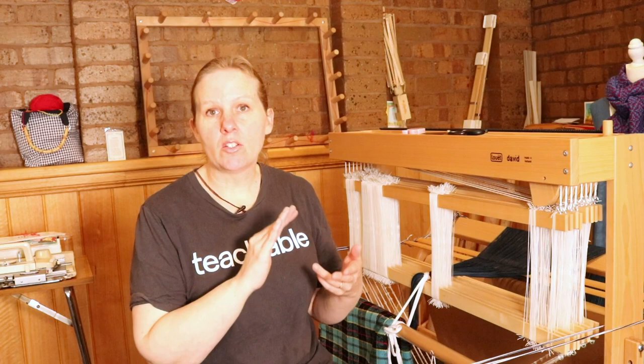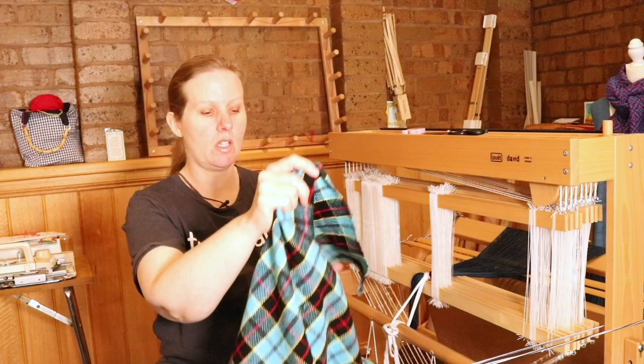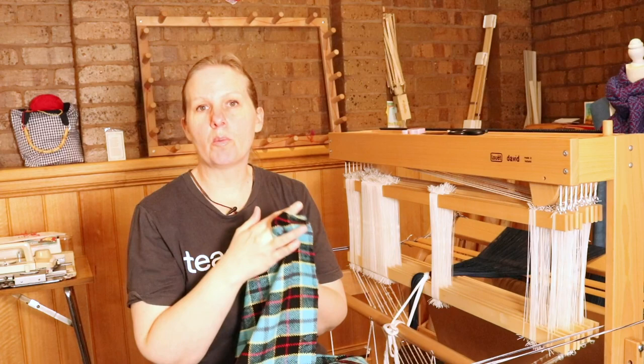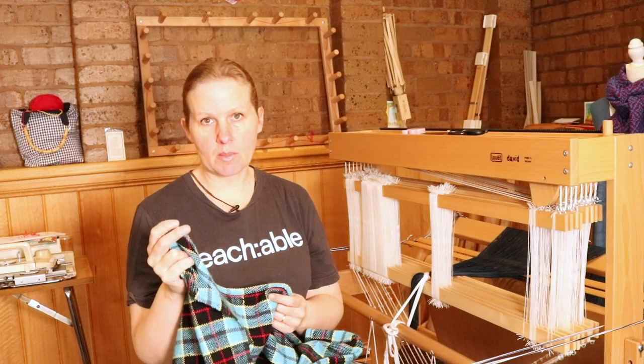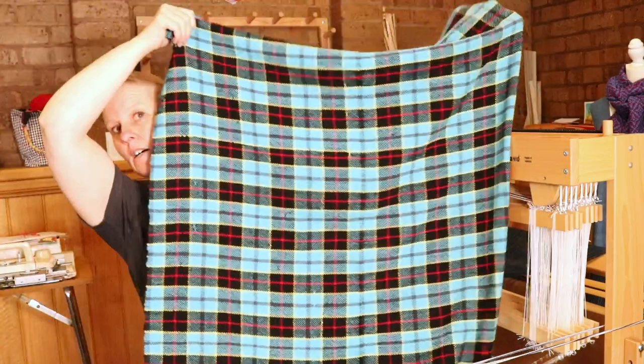Before I start chatting about today's topic, I wanted to show you the new plaid double-width project, because a lot of you will have seen this online on social media. If you're on my mailing list you would have received emails about the release of this pattern, which is more like an e-booklet than just a pattern. I've got my blanket here and I just wanted to share what it actually looks like. This is a double-width project woven on my 24-inch rigid heddle loom with two heddles and two pickup sticks. I wove mine from wool, but you can use a variety of fibers — tada!